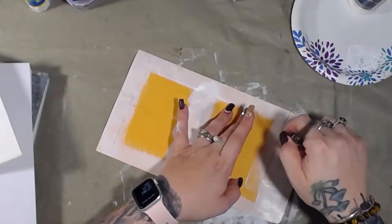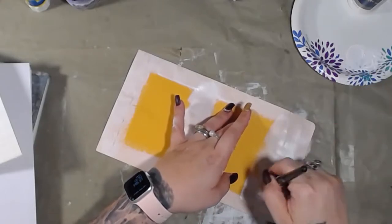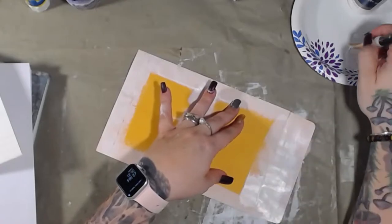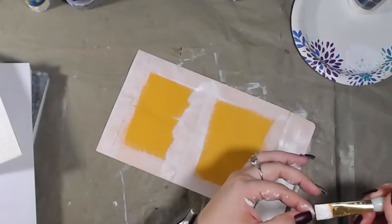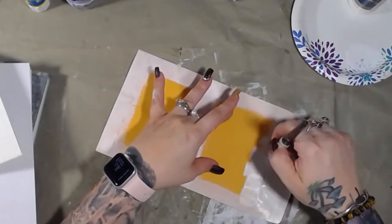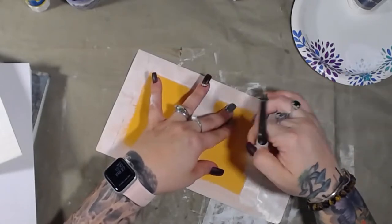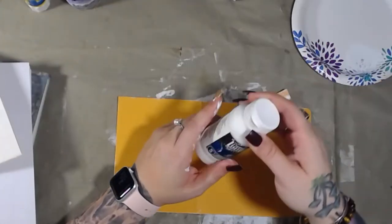It was actually the day after our anniversary that it came in. The band came in the week before, but the watch itself hadn't come in yet by the day of our anniversary, so I already knew about it by then. He said I didn't wait for him, and I said no, I wanted to play with my new toy.